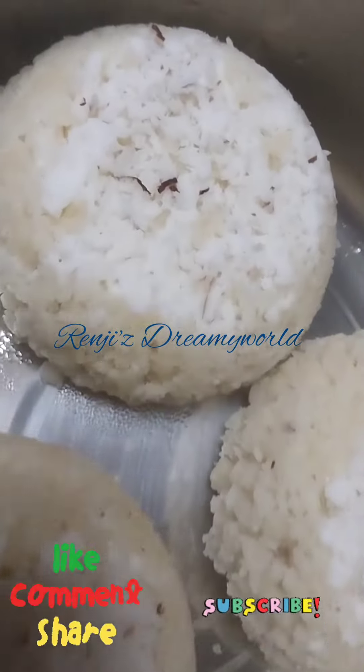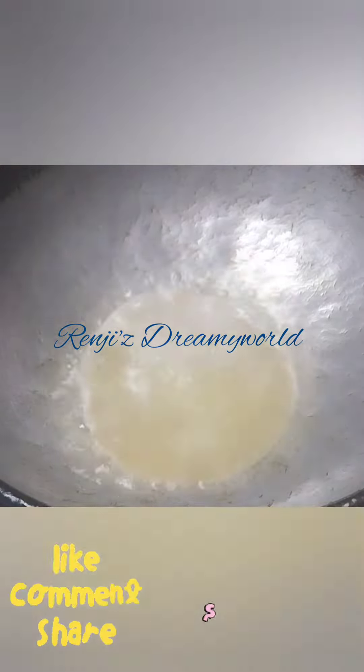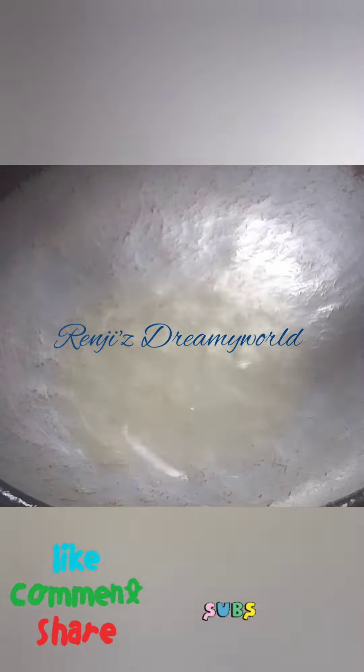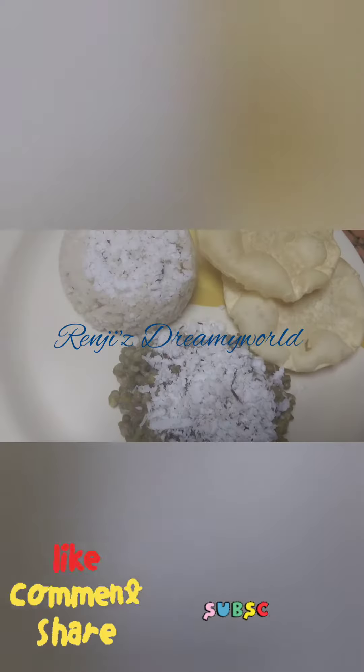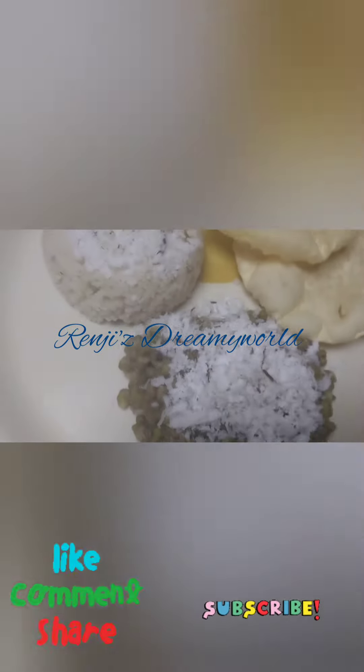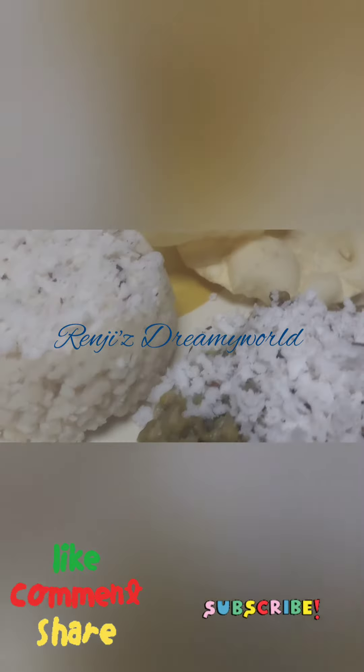Now we are ready to eat a pappad. Now we are ready to eat a healthy breakfast. My favorite is to add a chai.